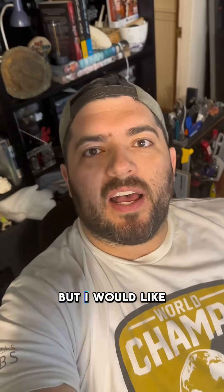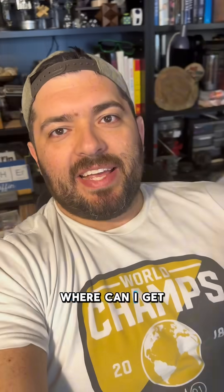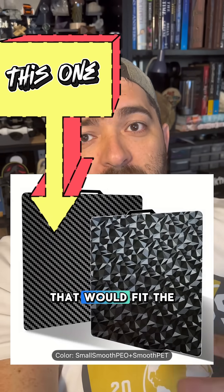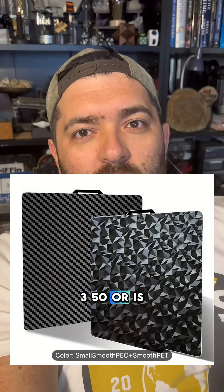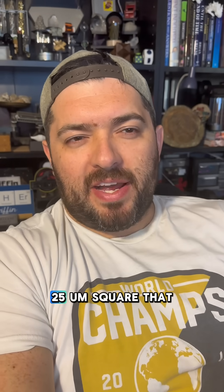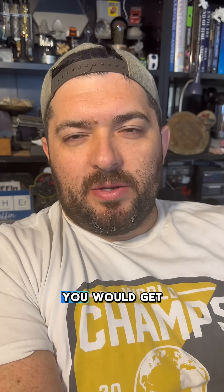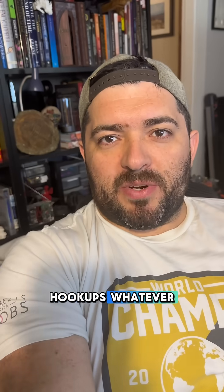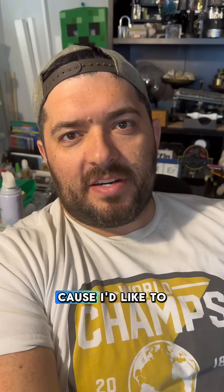I would like to know where I can get a carbon fiber texture build plate that would fit the Snapmaker A350, or is at least a little bit bigger — I believe that one is just the standard 225 square. Let me know if you have any good connections or hookups for a carbon fiber pattern, because I'd like to try that one out. Love you.